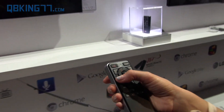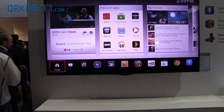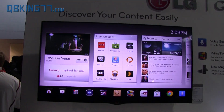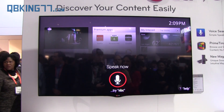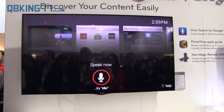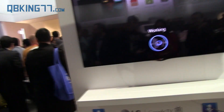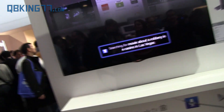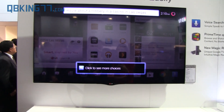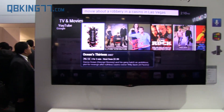Let me give another example. Let's say I don't remember the name of the movie. What I could do is say: 'movie about a robbery in a casino in Las Vegas.' It essentially utilizes the Google voice search. And even with all this background noise, it's really recognizing your voice — and there it is: Ocean's Thirteen. Perfect.